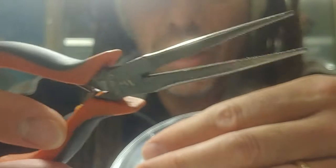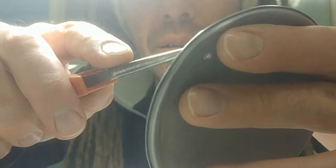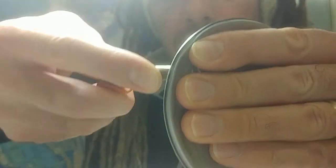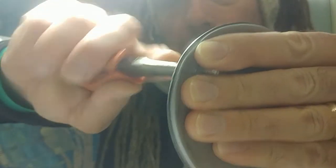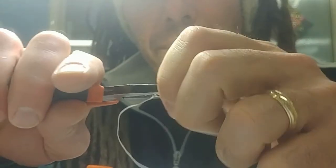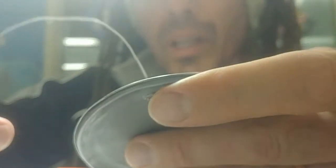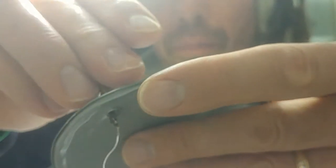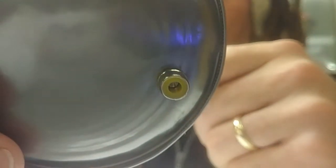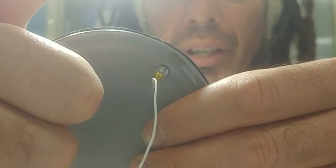Then I have some cheap needle nose pliers. Go in the other way and flatten it out. Attach the jack on the back with a nut and then you're good to go.